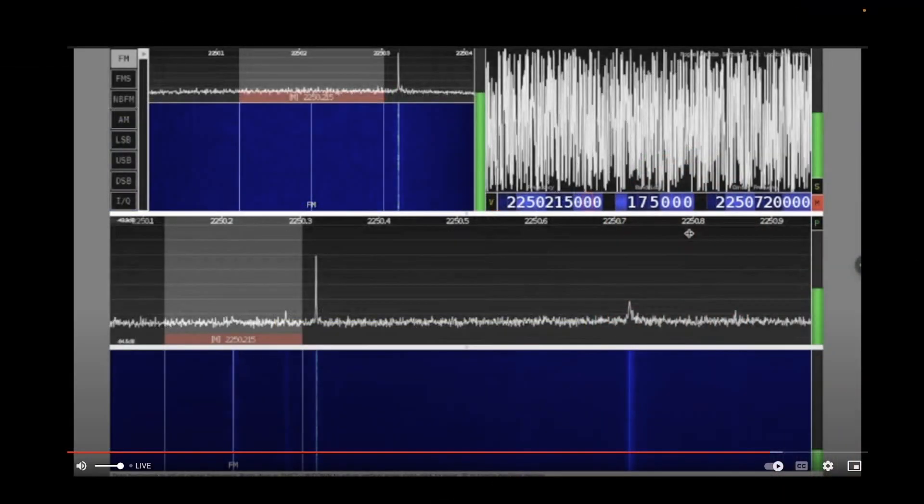Here we see something different — the frequency has been changed to 2250.215 and 2250.720. These are the frequencies for the beacons on the Chinese space station. I'm picking up the second one, 2250.720, very nicely. I started picking this beacon up when the Chinese space station crossed the Rocky Mountains, almost a thousand miles away, and you can see the trace of that beacon on the waterfall.